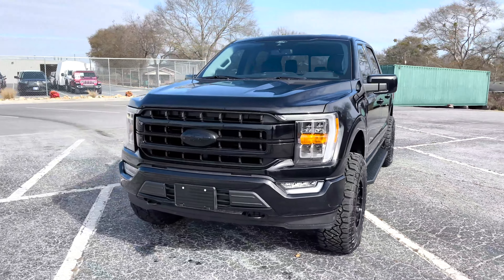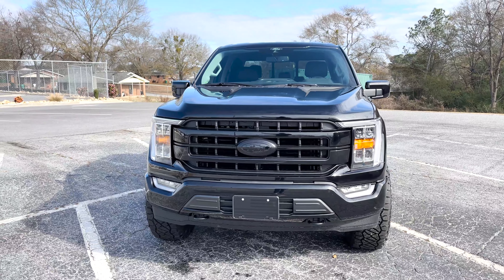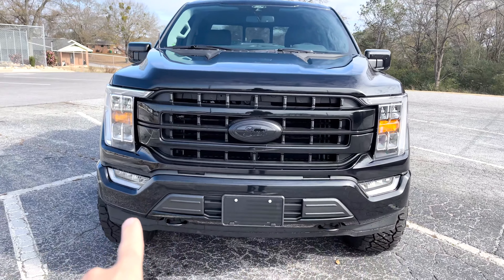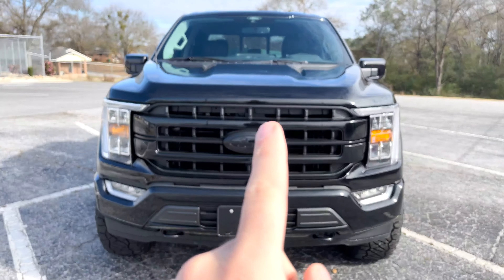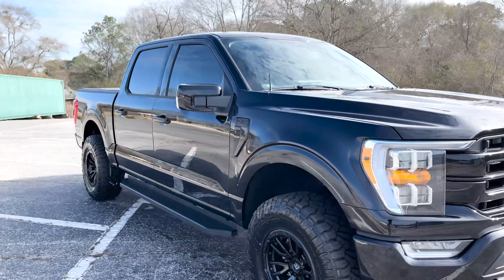This truck had chrome bumpers, chrome grill, chrome galore. We're going to take you over to the lot and show you a direct comparison, but essentially we painted and did our custom paint work on bumpers, grill, emblems, mirror covers, door handles, and side badges.